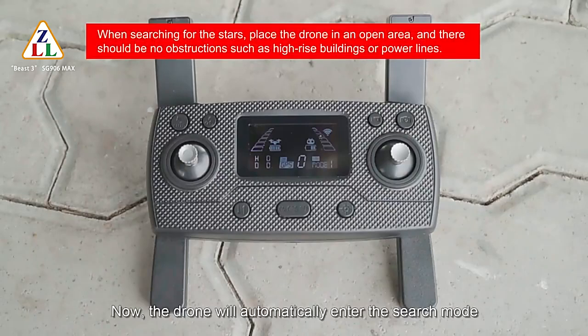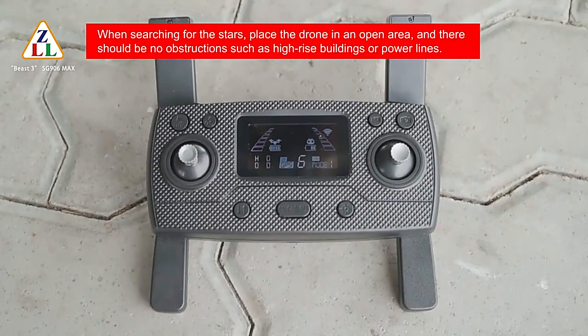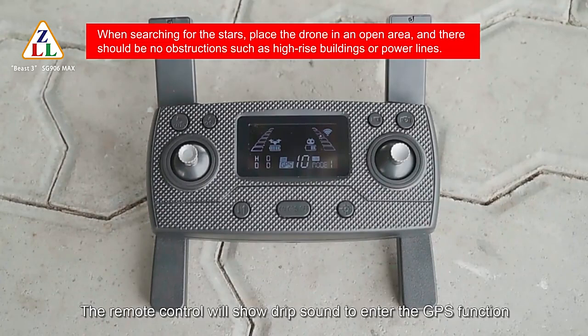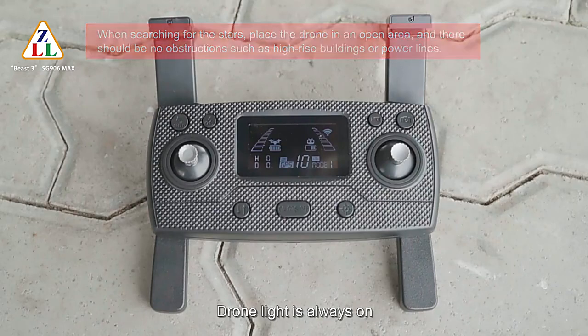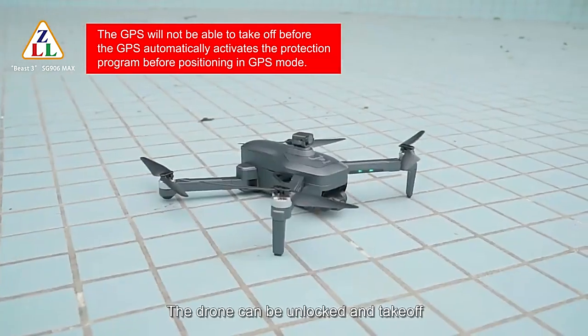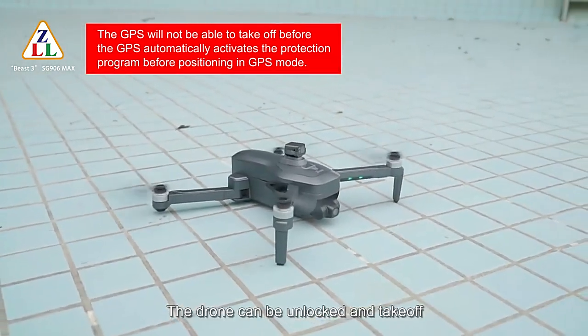Now the drone will automatically enter the search mode. Wait for the number of satellites to reach about 10 to complete positioning. The remote control will emit a beep to enter the GPS function, the drone light stays always on, and Mode 1 changes to Mode 2. The drone can now be unlocked and take off in GPS mode.